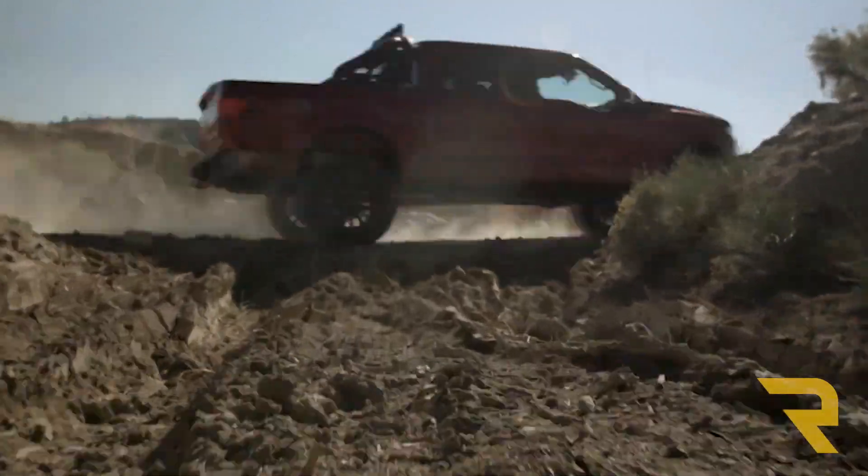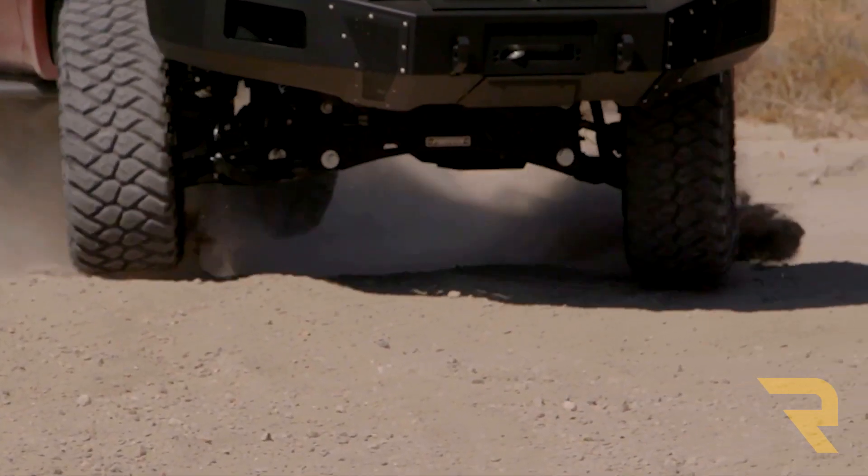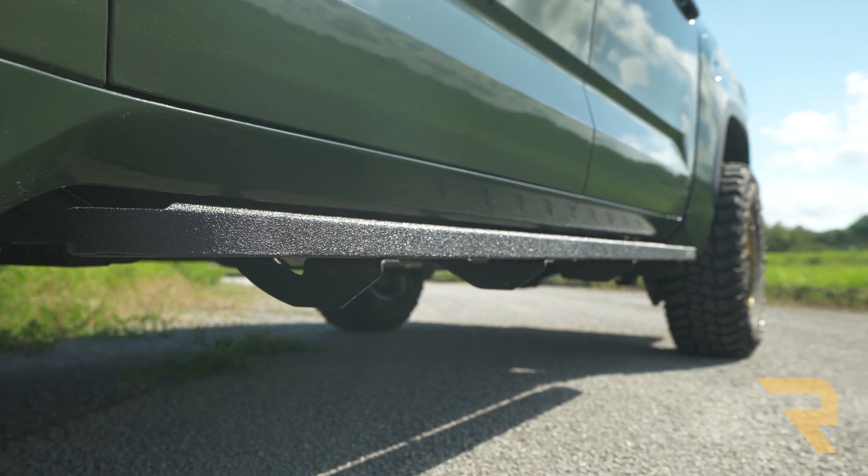These running boards are made of 16-gauge galvanized steel, making them durable enough for the rigors of off-road use, and further protection is offered by your choice of textured black powder coat or bed liner coating.